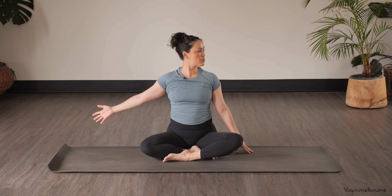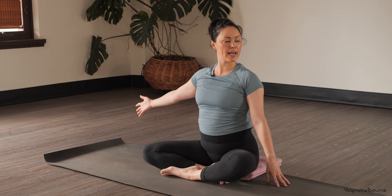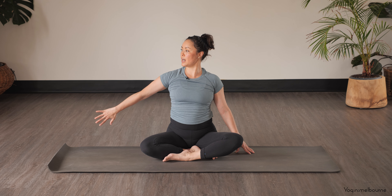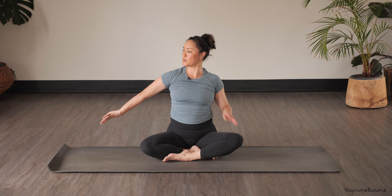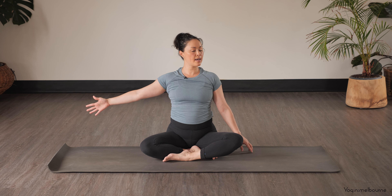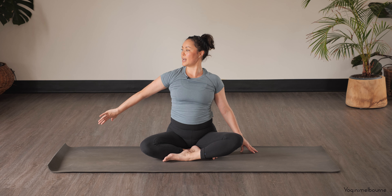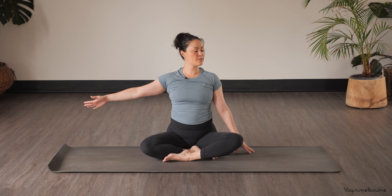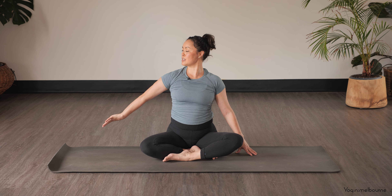Turn the eyes to look over the left shoulder, this left hand just gently lengthening out as well. Taking an inhale — as you exhale, turn the eyes to look over towards the right shoulder and rotate that right palm to face back, thumb to face back as well, so we're internally rotating this right shoulder. Take an inhale to open it back out, turn the eyes to look back towards the left. Exhale — palm facing back, thumb facing back as you look to the right. Inhale to look left. Last one — palm facing back, thumb facing back as you look to the right.